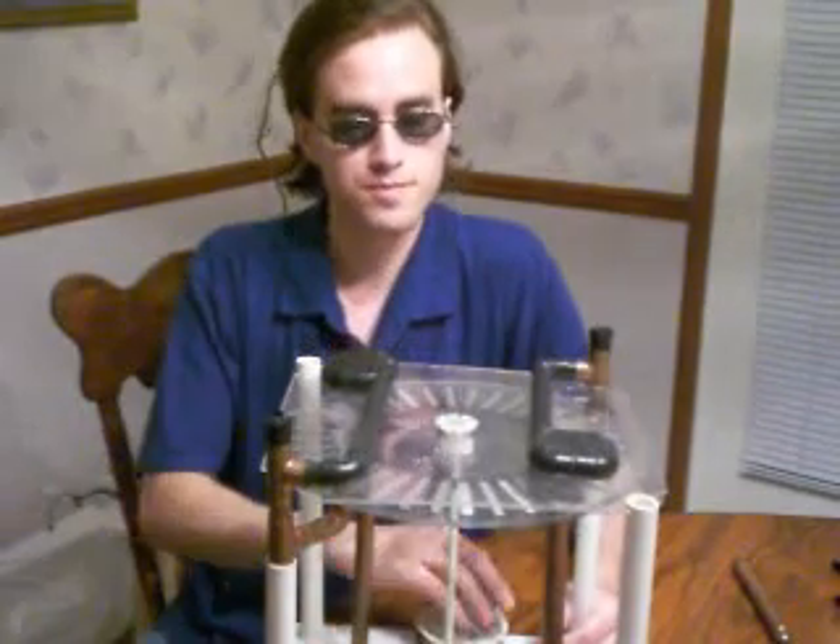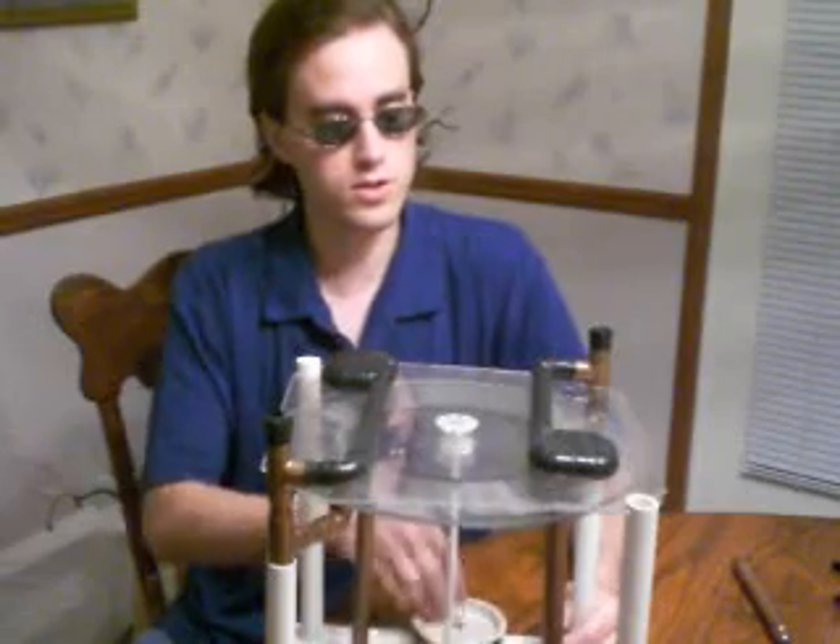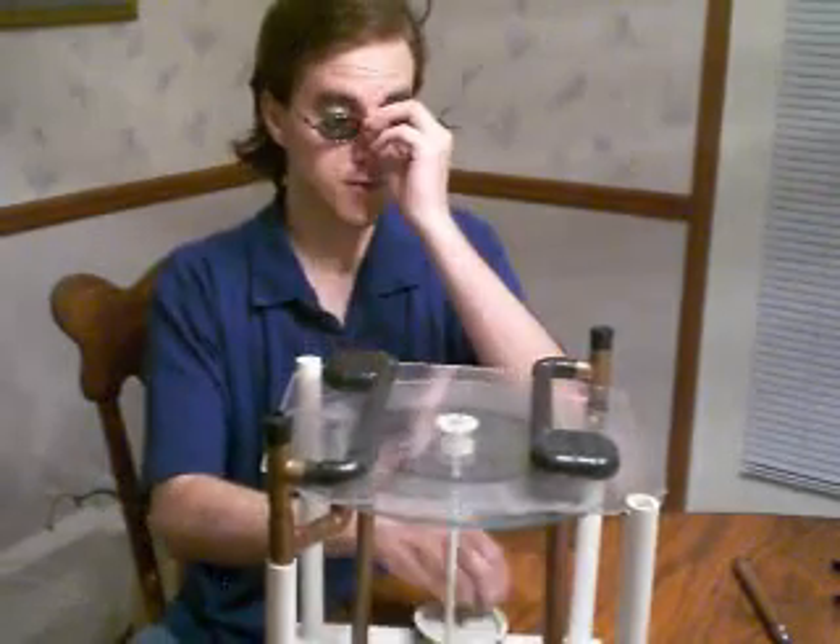Today, electrostatic machines. You can make electricity with no coils, with barely hardly anything, just a few pieces of metal.